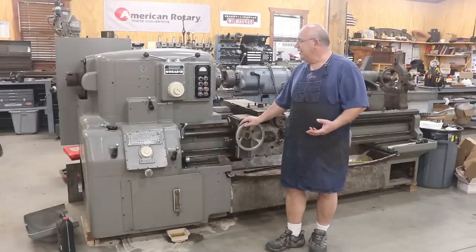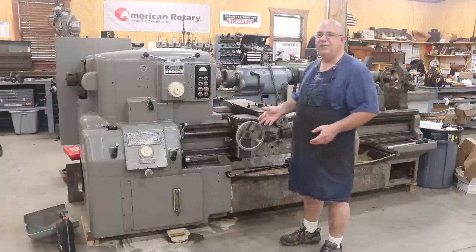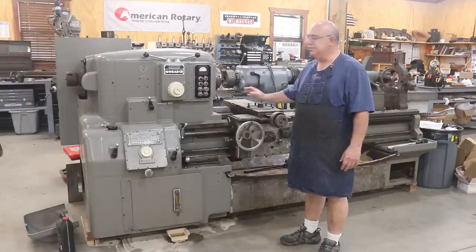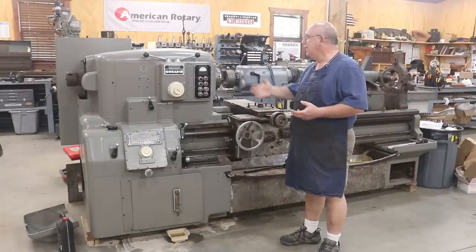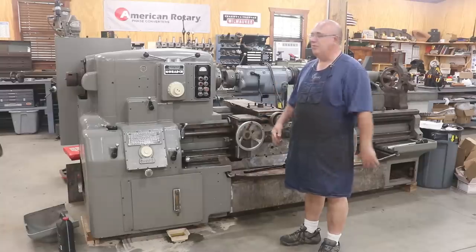I haven't really done much with it — well, we've cleaned it up and done some painting, but I really haven't done anything mechanical to it. What's been holding me back more than anything else is an electrical issue with this machine. I knew it wasn't anything overly crazy or complicated, but doing the wiring, particularly electrical control wiring and motor control wiring, is not my strong point.